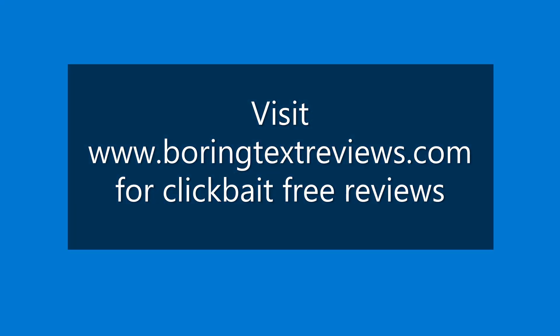If you're interested in seeing more content like this, most of my cooler reviews are available in text format at Tom's Hardware and Boring Text Reviews. If you like this video, give it a thumbs up and a subscribe. Until next time.